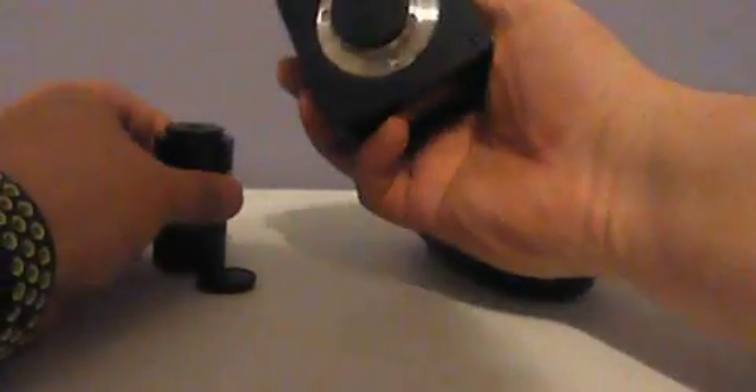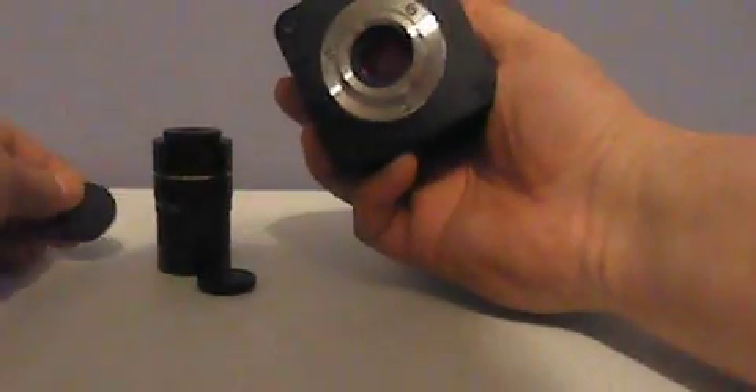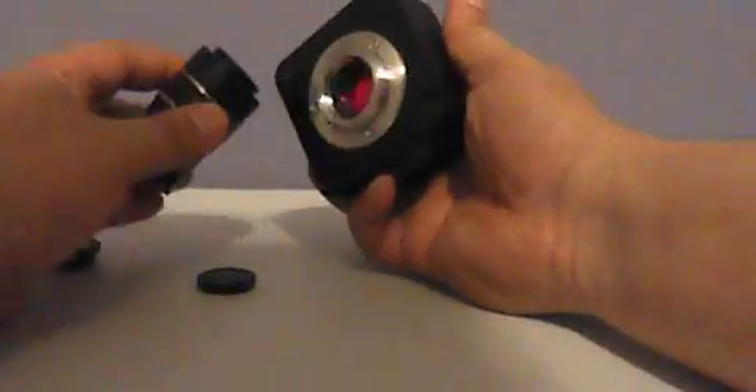The bottom dust cap is a little bit difficult to take off, but you can just push it down and put it like that. Take this off to attach it to the camera, and there you expose the actual camera.